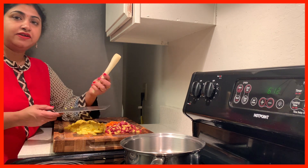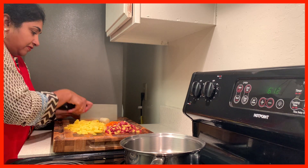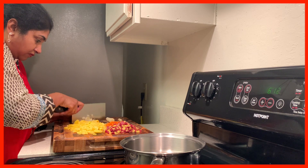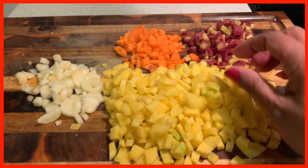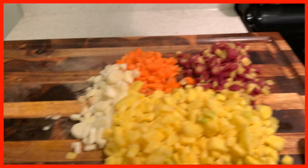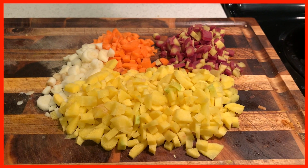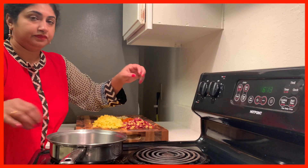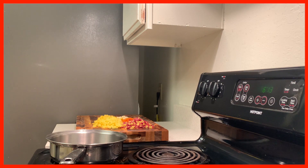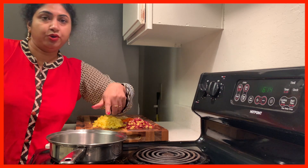This carrot is almost white. It looks very colourful. Now I am going to heat the pan and pour oil.